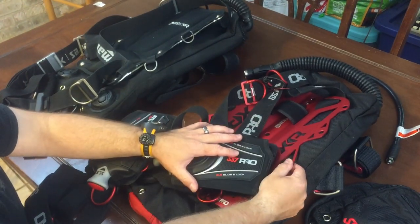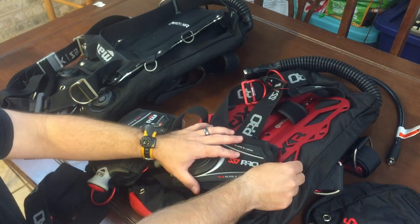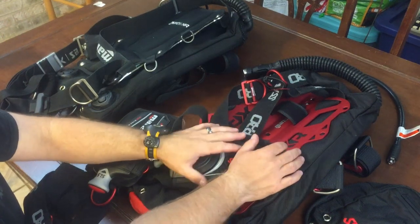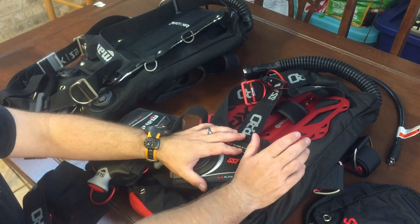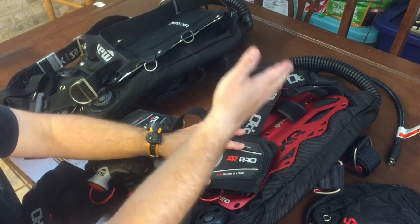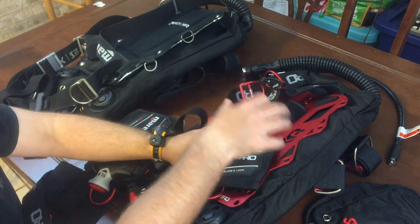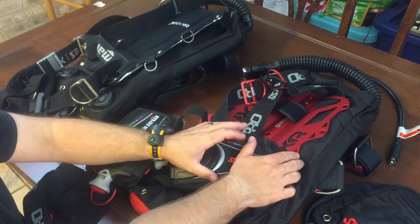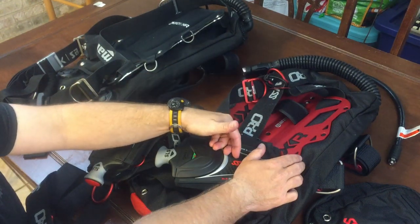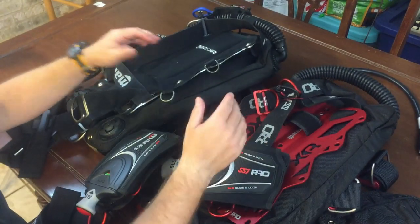Steel plates cost a little more but are more versatile across different exposure suits. With the aluminum system, this plate comes in around one pound — great for travel. It also works well if you have significant neoprene compression, diving aluminum doubles, or diving in a thick wetsuit in deep water where your suit compresses and you get progressively heavier. The tradeoff is it's harder to balance, but you do have the safety factor of being able to ditch the weight in an emergency.